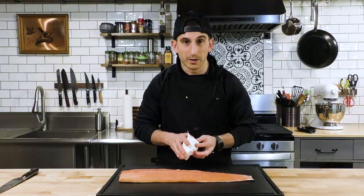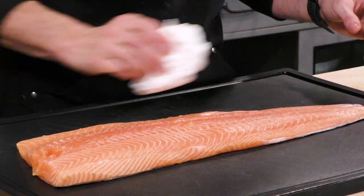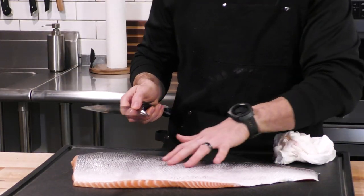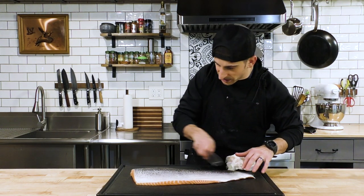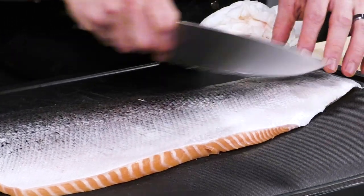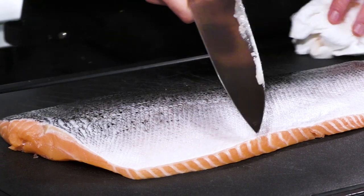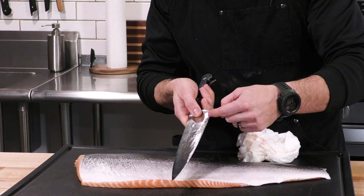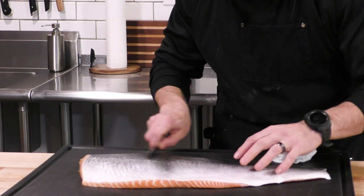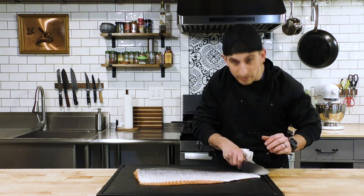I'm going to use the same paper towel to go down the fish and take off any moisture — sometimes there are little scales stuck to it. Now I'll flip it over and take my chef's knife and run it along the scales going backwards. This is going to peel off any stuck scales, and it's also going to remove moisture from the skin, which will really help the skin get nice and crispy in the pan. The fish people do their best to remove all scales, but there might be one or two left on there.